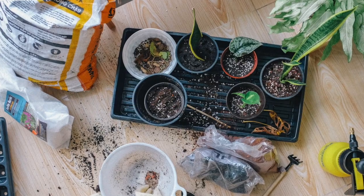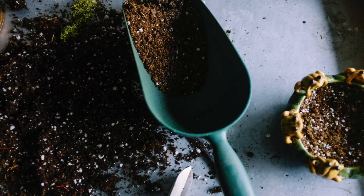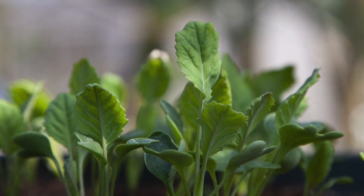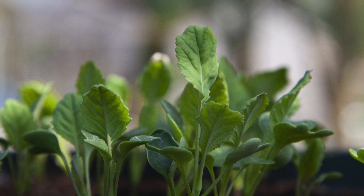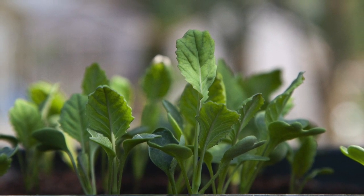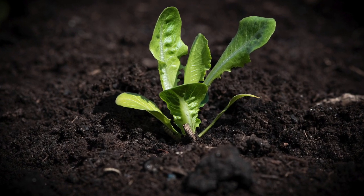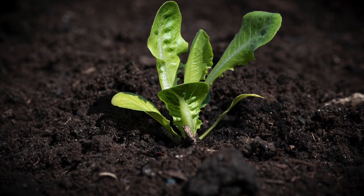Use sterile soil seedling mix and press the seeds one-quarter to one-half inch deep. Seeds should germinate in about two weeks. Turn on bright grow lights above them once the seedlings emerge. Apply fertilizer to developing seedlings beginning when the first true leaf appears. Use a half-strength starter solution once a week. After two true leaves are present, apply fertilizer twice a week.